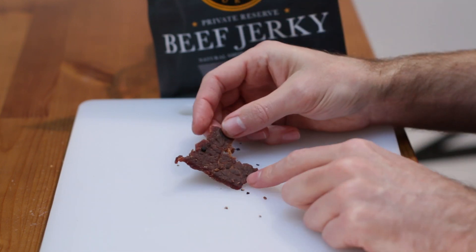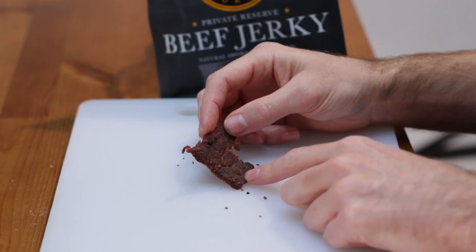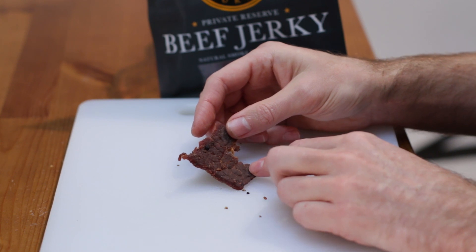It's a high protein, low carb, low fat snack — really good for any occasion whether you're hiking, at work and want to keep some in your drawer, camping, watching TV, watching movies — whatever the occasion.